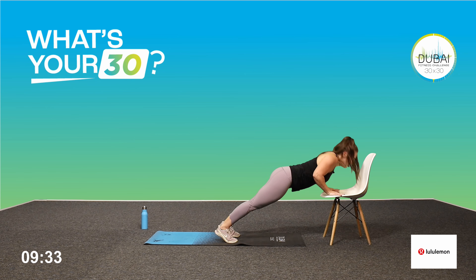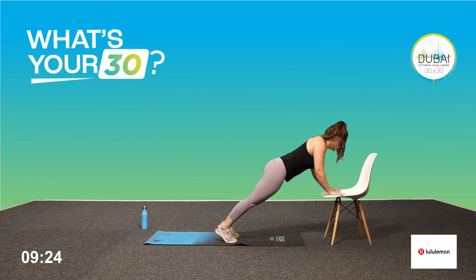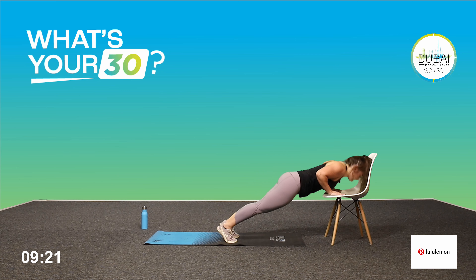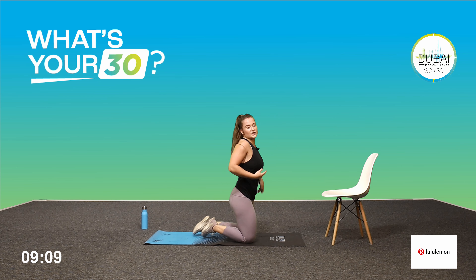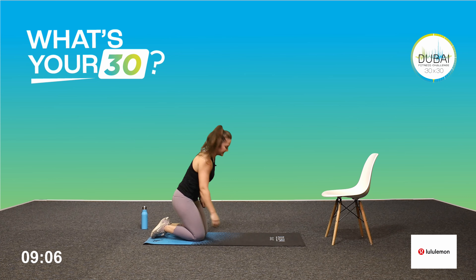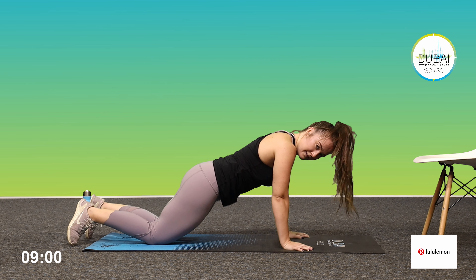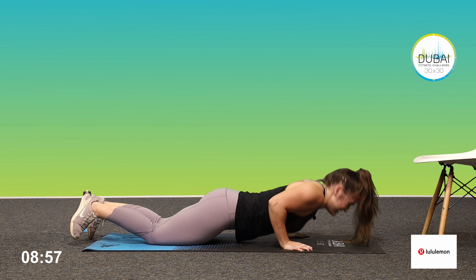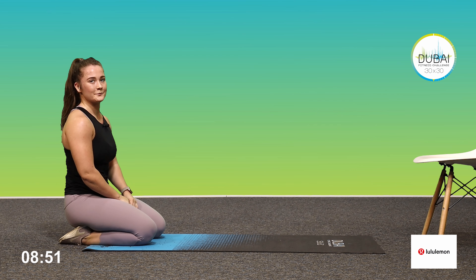Let's go. Remember to breathe on every rep. Good job guys — remember you can switch through those options. Last ten seconds here, come on, get those extra reps in. Give me one more rep. Nice work.